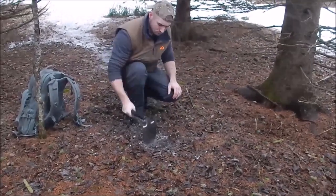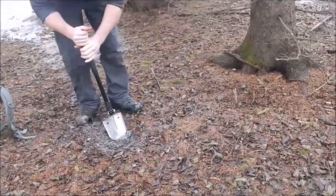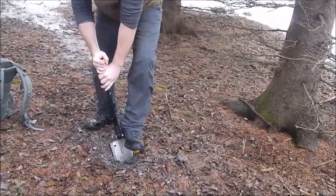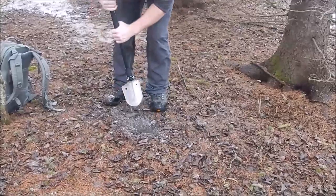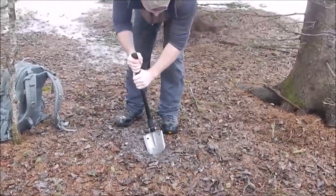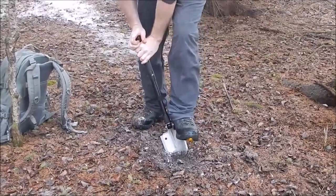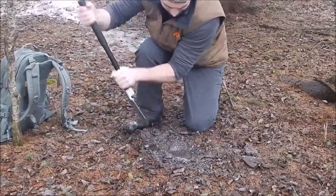It might not be as good as a dedicated hatchet at chopping wood, but that's not all you're going to be doing. It's good at digging latrines, cat holes, water holes, dakota fire holes; you can use it as a pick or mattock to loosen earth and chop roots; you can use it as a machete or chopper; and you can use it as a defensive tool.